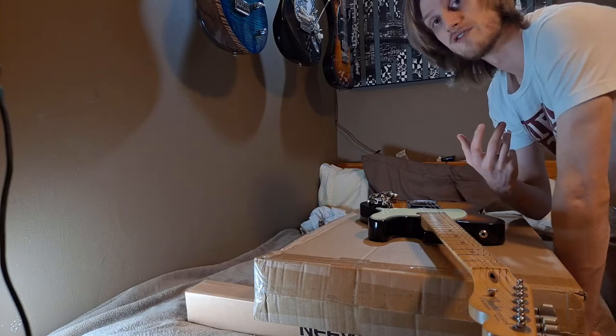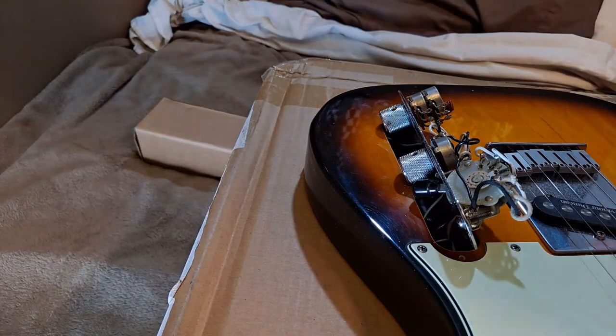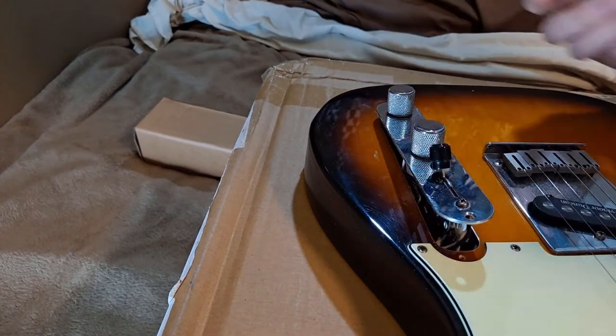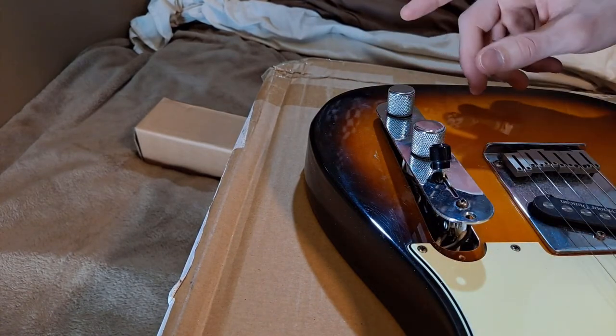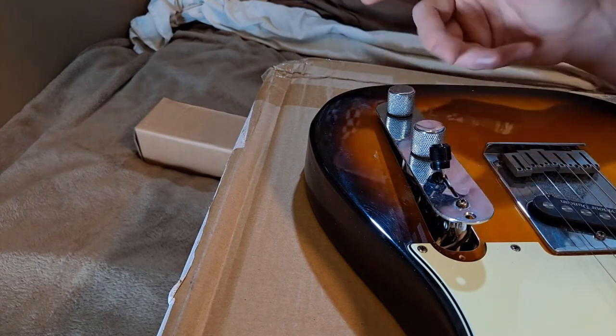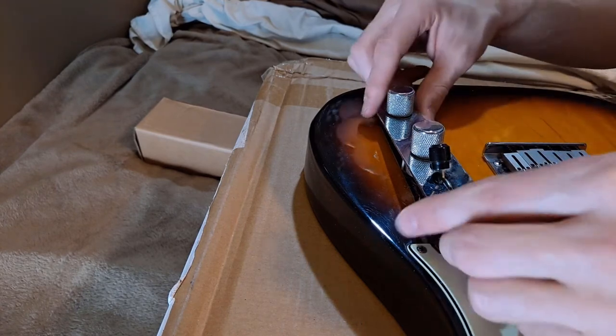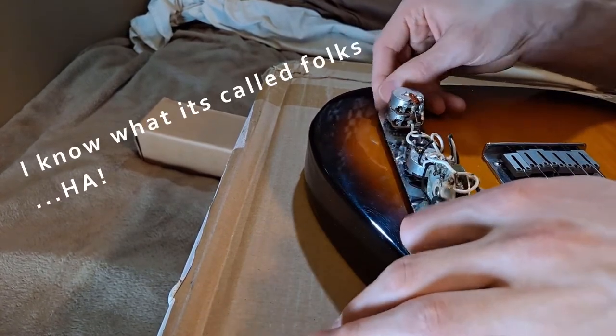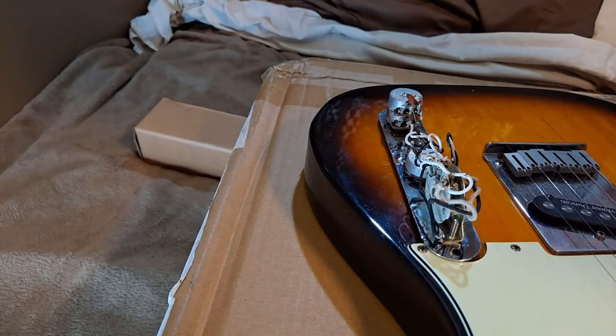So it's really straightforward. I've got this out like this now, and basically when I was having this issue, I sprayed out the pots and everything. That really didn't do anything except clean up my slightly dirty tone knob on that guitar. But I took out the control plate and turned it upside down like this, and the problem went away.